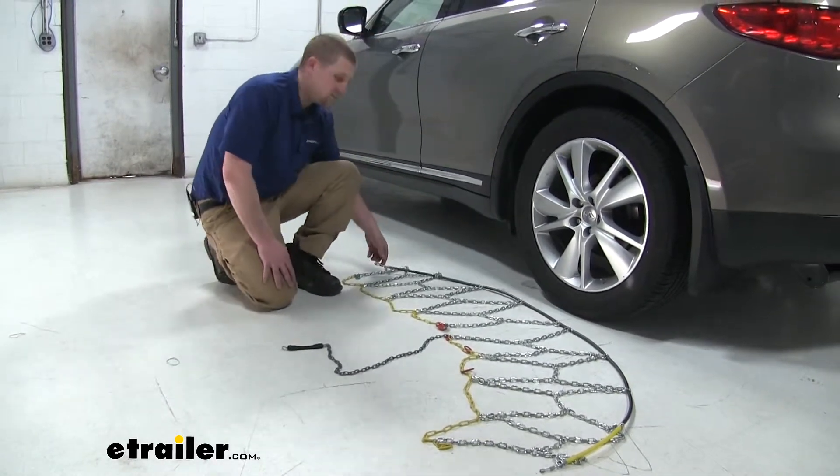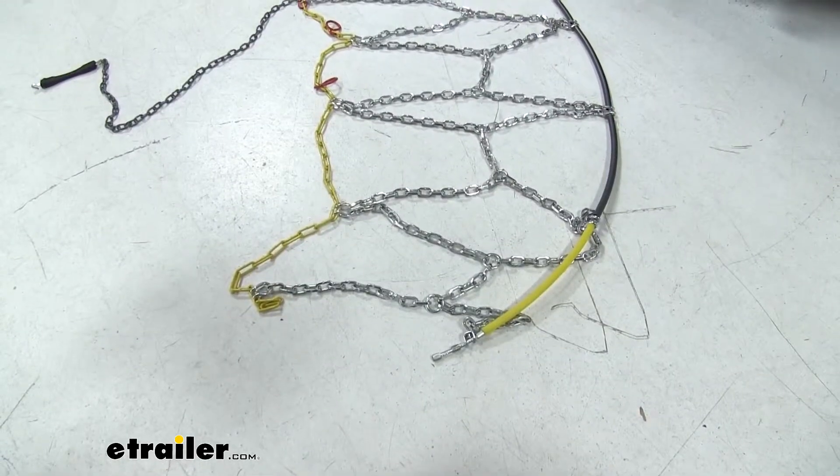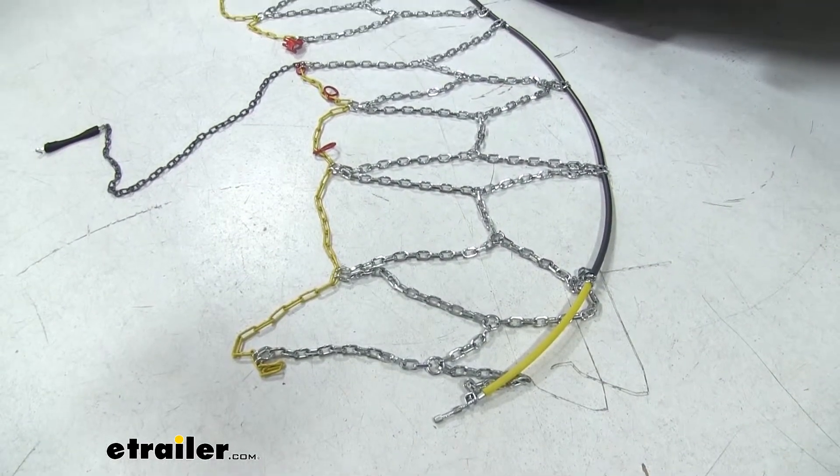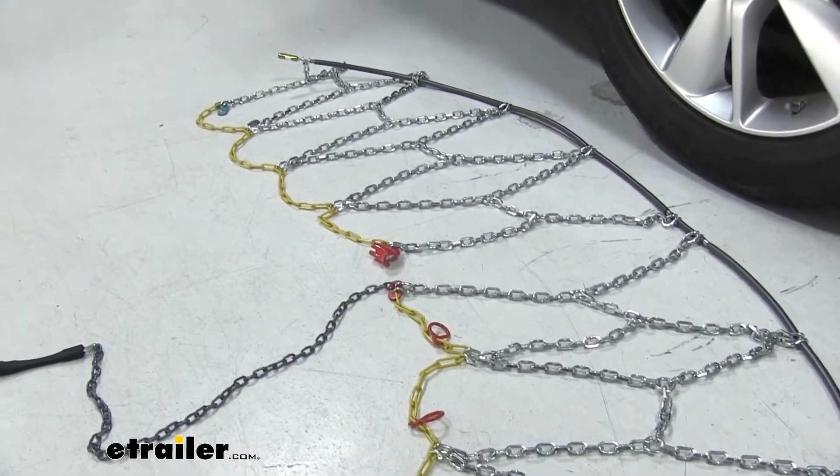The first thing you want to do is take your chains out of the carrying case, lay them out, and inspect them. Make sure there are no kinks or knots in the chain. It looks like we're all good here, so let's go ahead and get them installed.